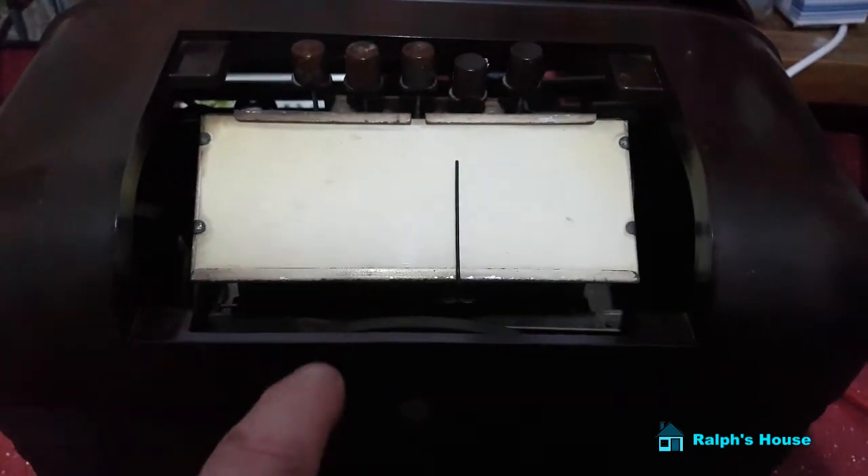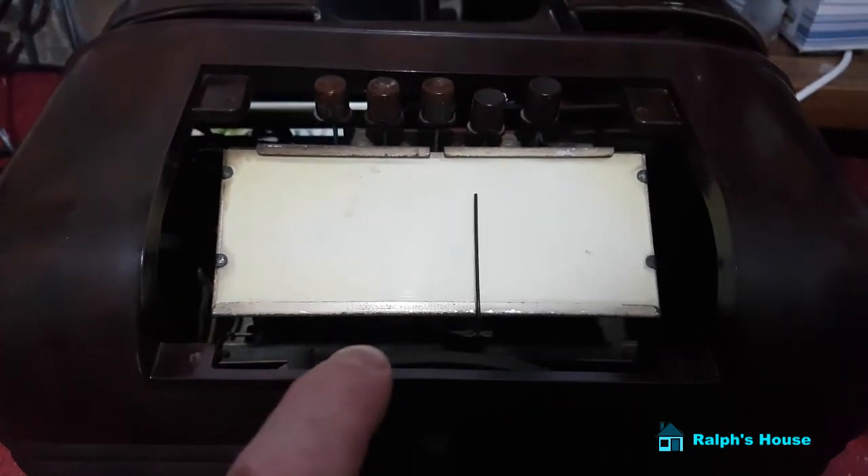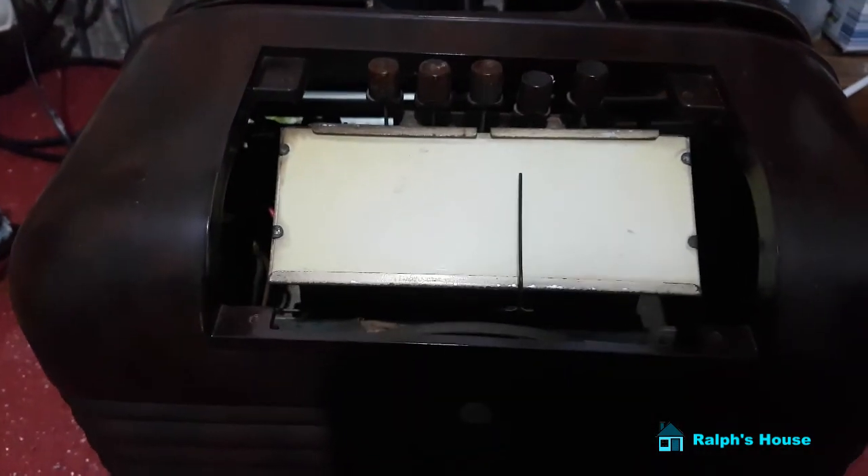Welcome back to Raoul's house, and welcome back to the Bushtack 10 — I will show you that a little later with all the face on it, in all its glory.